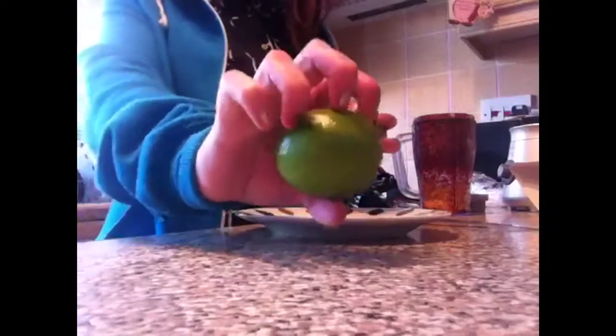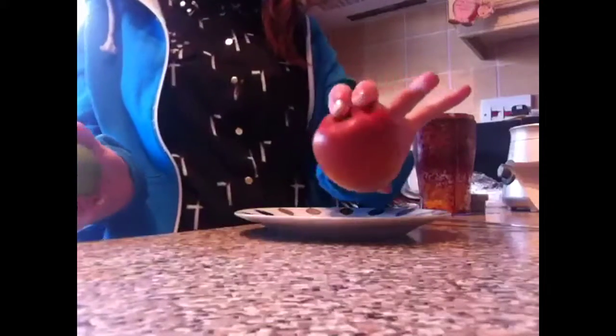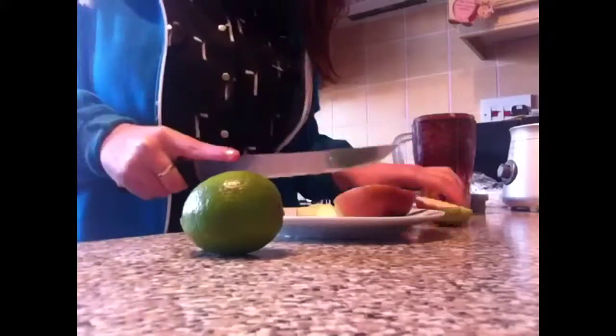Now I'm going to chop up the lime and the apple all in one because this video is going to get quite long if you just see me chopping everything up. The apple and the lime are in there and the orange is in there as well.